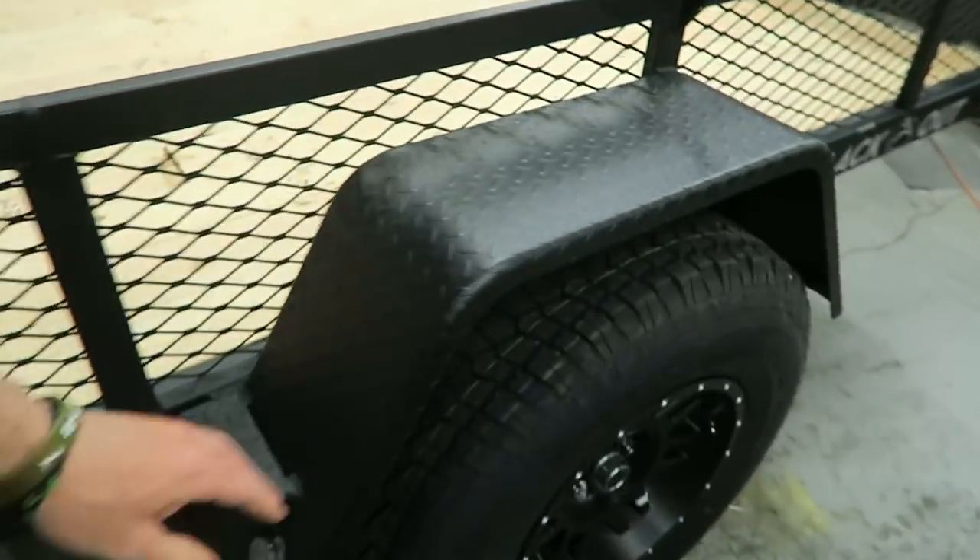So many blackout models. These new blackout models, which is the one I'm picking up, have beefier tires and wheels and are all blacked out. They say those are selling like hotcakes — can't even keep them in stock. So I just got to find these guys and get this thing lined up.